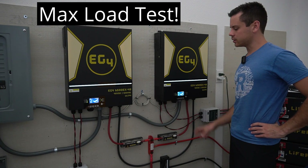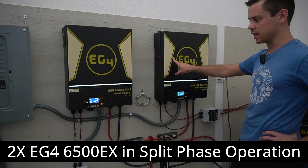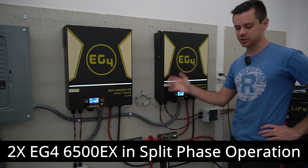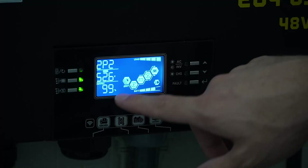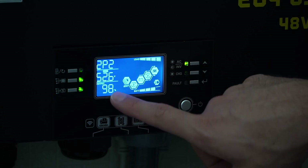Every few months I like to do a load test on my main system. Today we're running the EG4 6500 EXs at 99% of their output capacity. It hovers between 98 and 100.